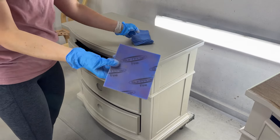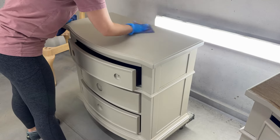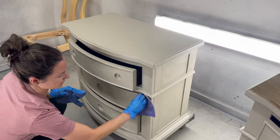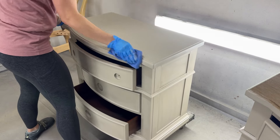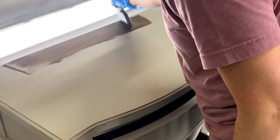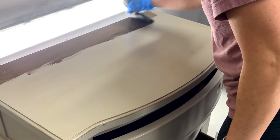Before we start applying our glaze, we are going to be doing a light scuff sand. This is a Rad Pad by Surf Prep in the Fine Grit. We're just going over the entire piece so that if there is any dust collected or anything like paint bubbles, this is going to get it out so it is nice and smooth so that when we go in with the glaze, we don't have a rough surface catching on all the bumps. It's going to give a much smoother finish.